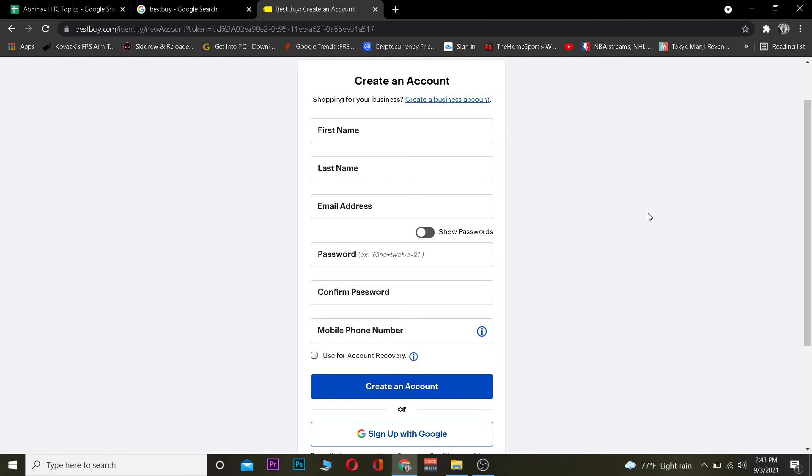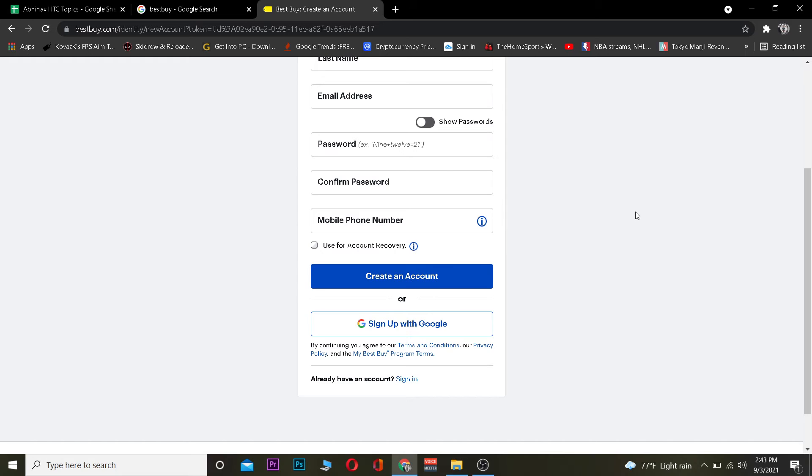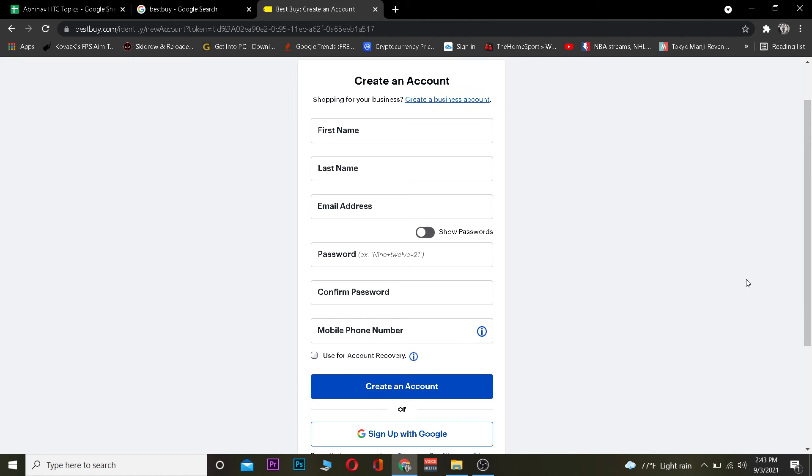After clicking on "Create an account," your account will be created for Best Buy. That's basically how easy it is. If you want to link your Google account for Best Buy, you can click on "Sign up with Google." If you click on that, it's going to use your Google account information for Best Buy — that's the easy way.